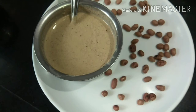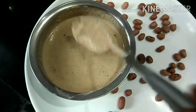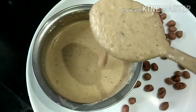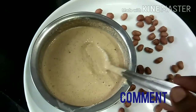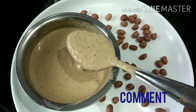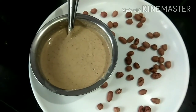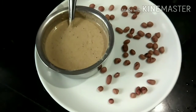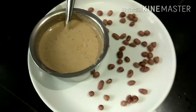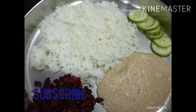If you have a constipation problem, you can eat a healthy meal in the afternoon time. You can eat a lot of taste and a lot of filling.